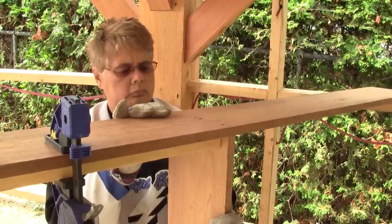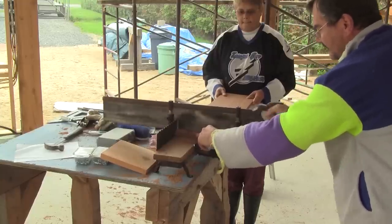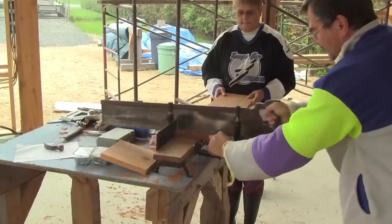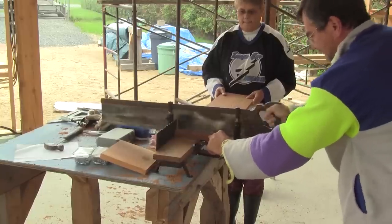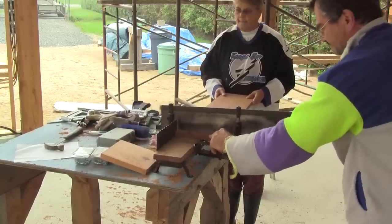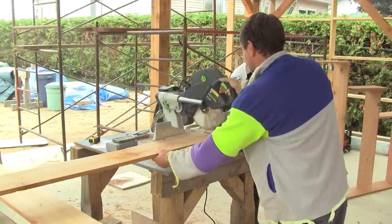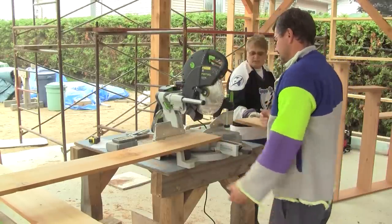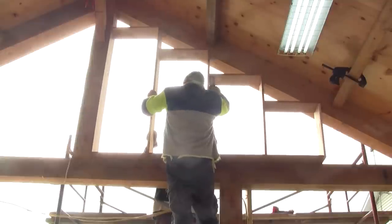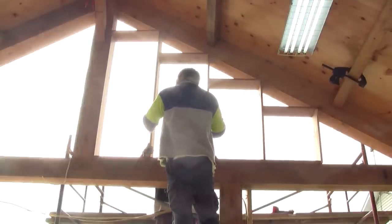Then I cut more boards, but Renée finds that all this cutting is going too slowly. So she begs me to buy an electric miter saw — I can't disappoint her, so I did. She was right; the work goes a lot faster. When the first frame is finished, we try it in place and we're ready for the second one.